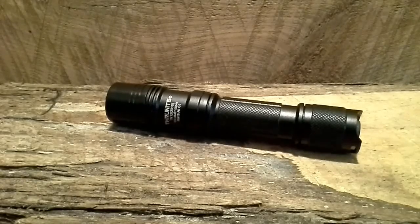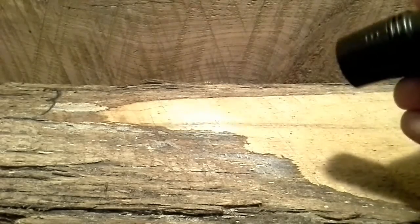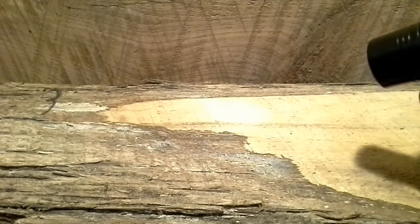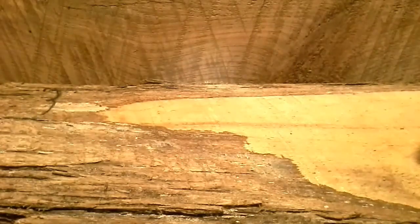Low is 18 lumens and lasts five and a half hours. Medium is 175 lumens and lasts 4.8 hours. High is 435 lumens and lasts 4.2 hours. Turbo is 1,100 lumens and lasts 95 minutes. So the modes are: firefly, low, medium, high — and that's how I leave it set, on high.